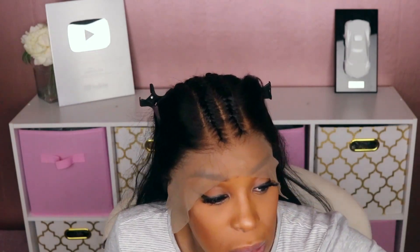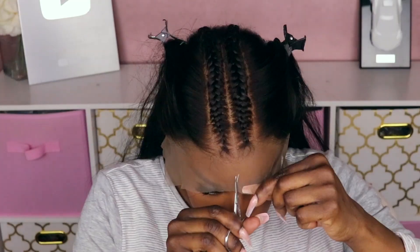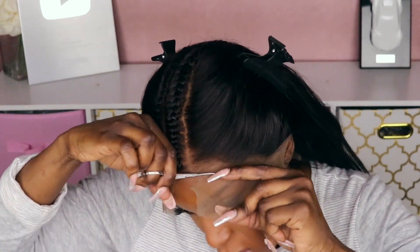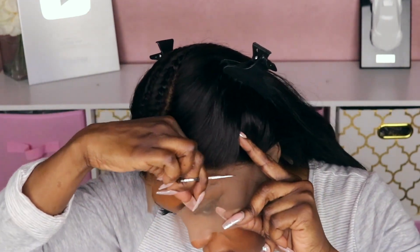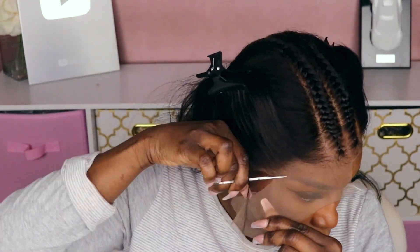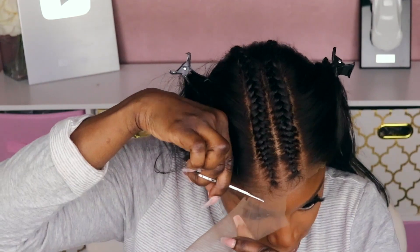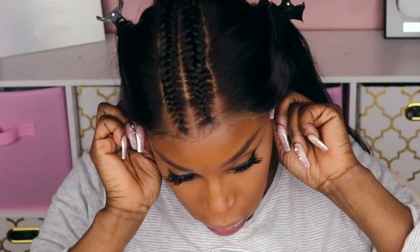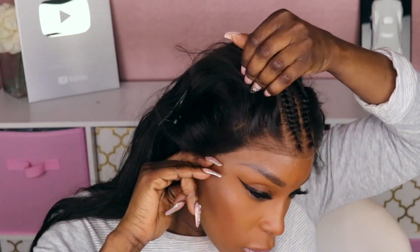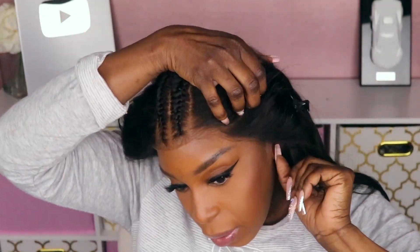I actually like the way this unit is fitting my head. I'm going to take this off, apply some of this powder to the inside, and then go ahead and lay it down. That looks better in my opinion.